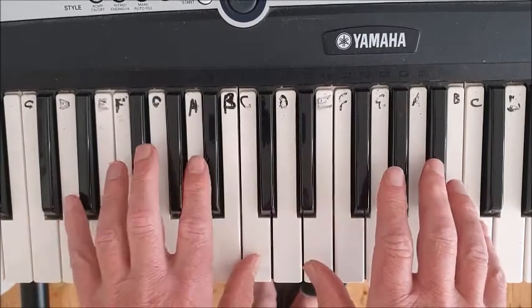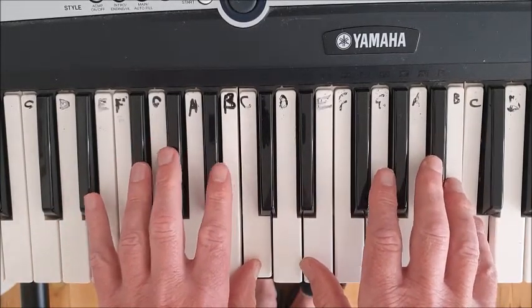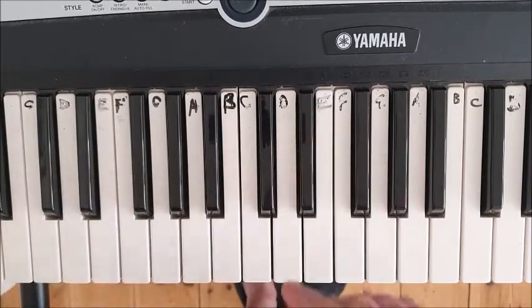If you finished on anything other than finger five at the top, or the thumbs at the bottom, you've gone wrong.